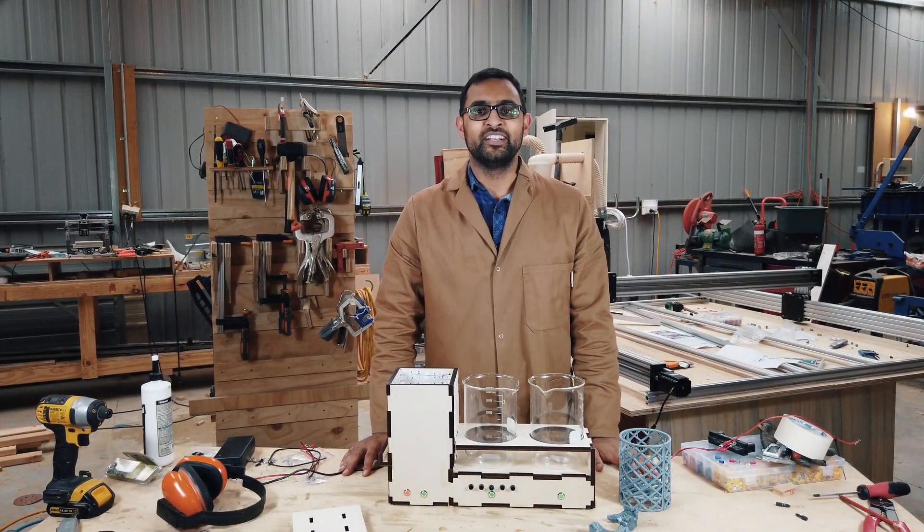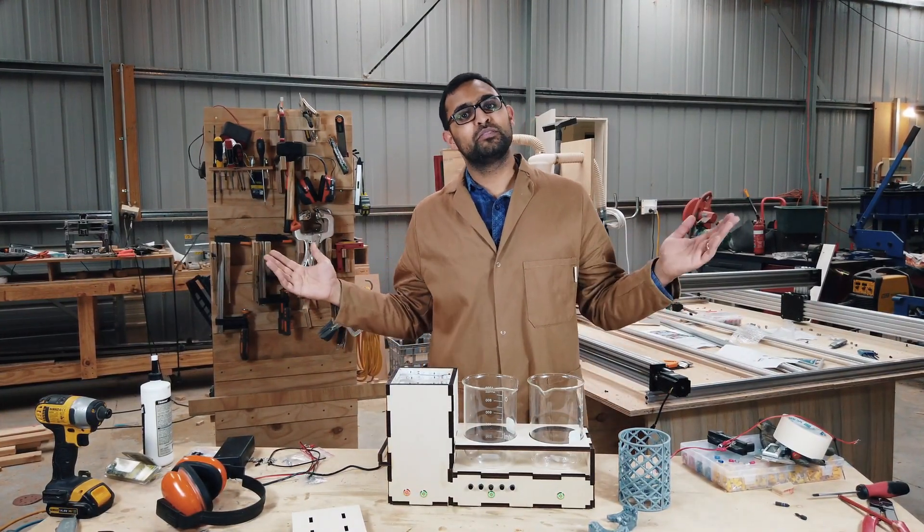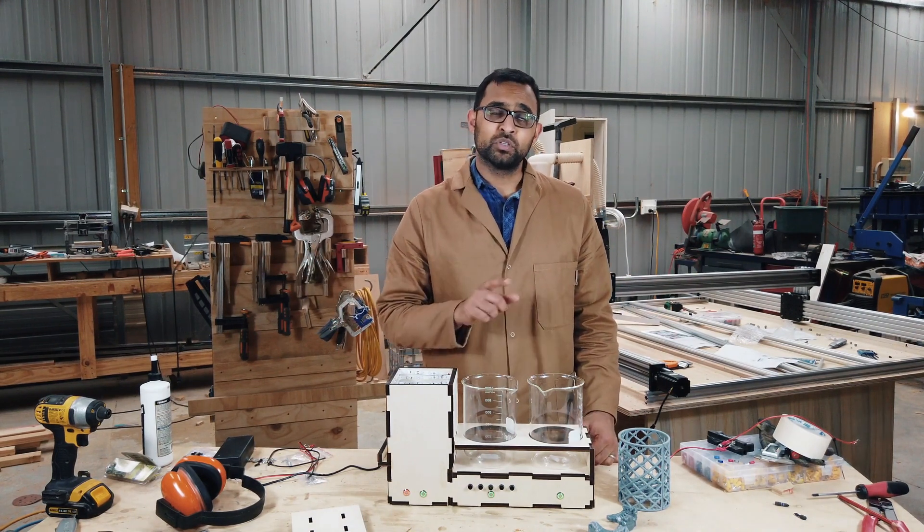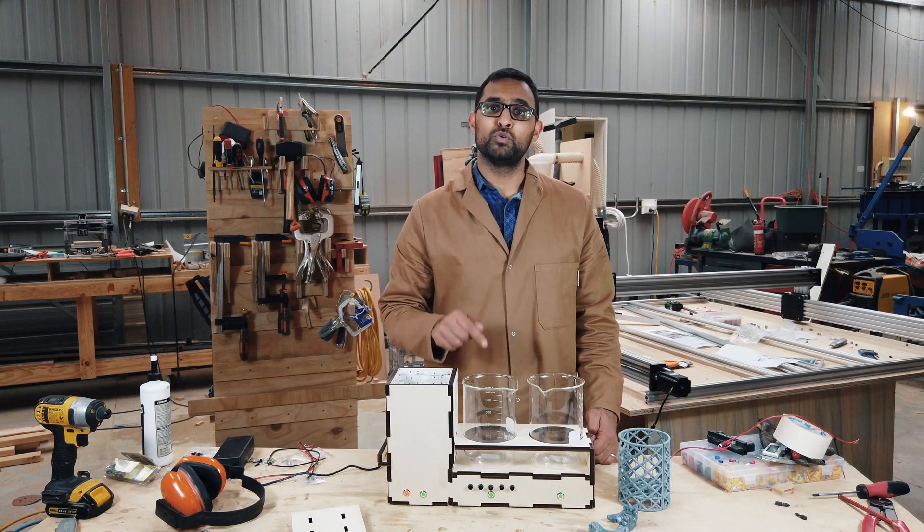Hello 3D printing people. My name is Dr. Renan and welcome to my shed. Today I'd like to demonstrate my prototype semi-automatic 3D print post processor.